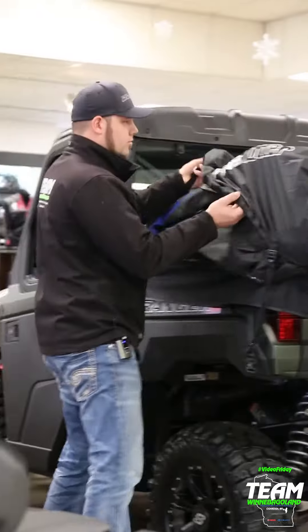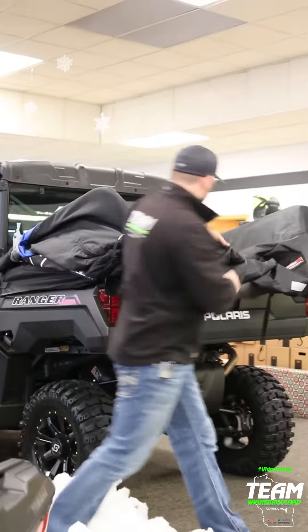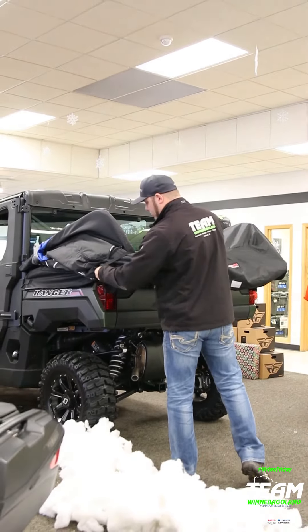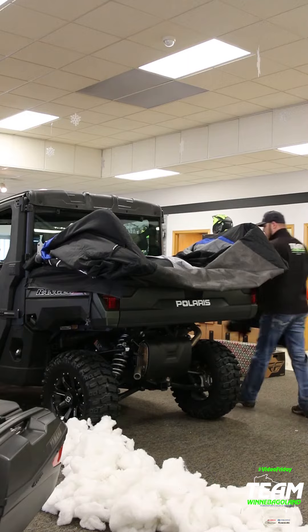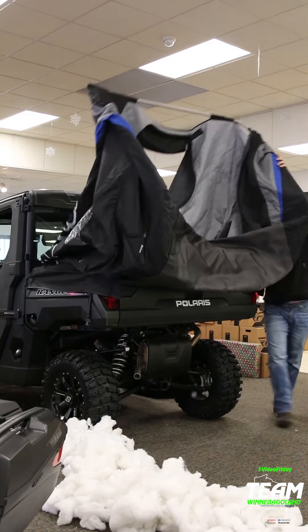Today we're just off the Lake Winnebago system setting up our new Otter ice fishing shanty. This full thermal lock and ride shanty can easily be attached to the back of any full-size Ranger bed, making it much more ideal than a permanent shanty.